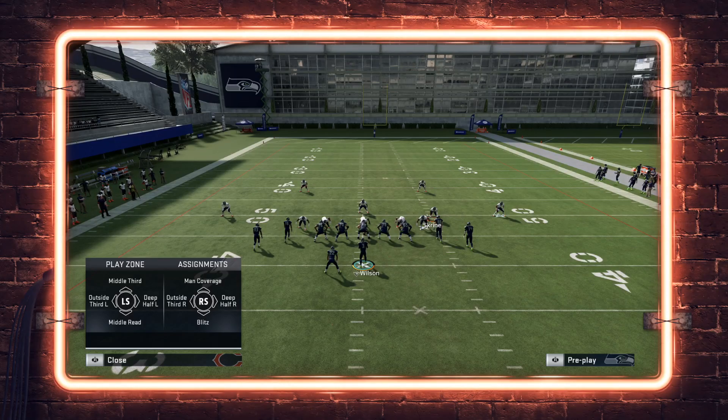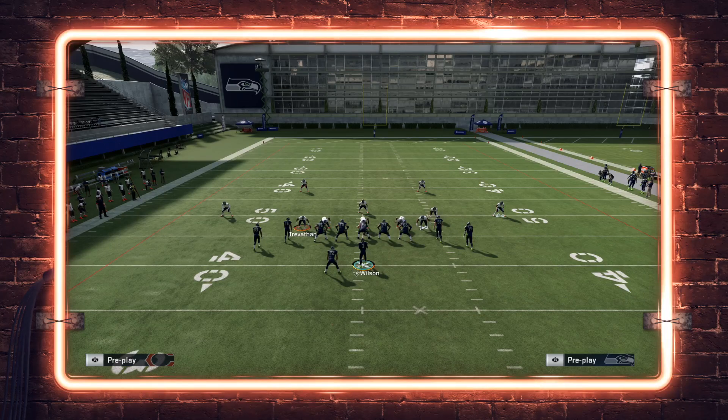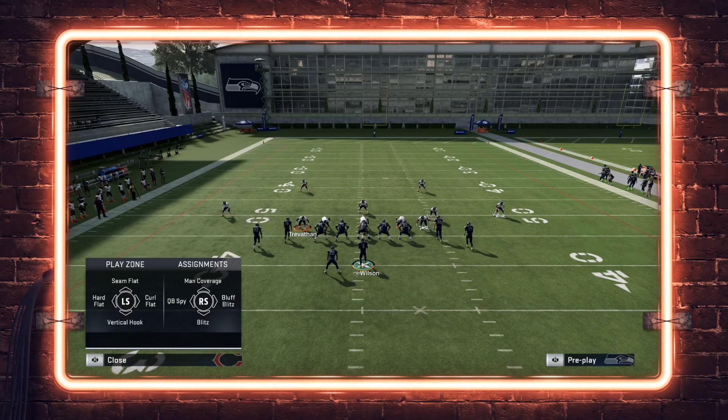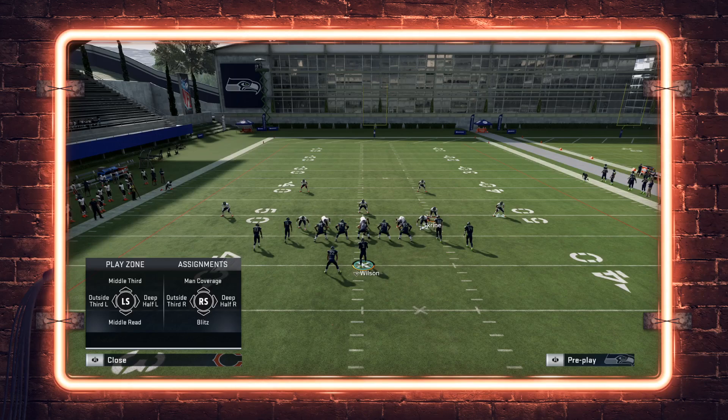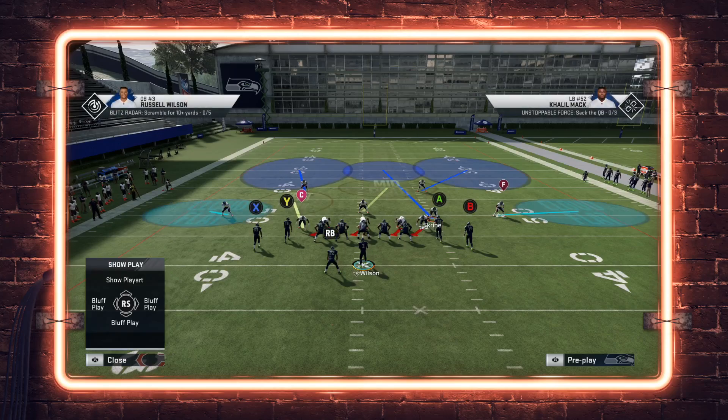The safety adjustments available are: middle third, outside third, left deep half, left mid read, main coverage, outside third right, deep half right, and blitz. This is very different from your typical slot corner adjustments of hard flat, curl flat, seam flat, vertical, hook, spy, bluff blitz, blitz, and man coverage. Without the package active, the corner would have those standard assignments instead.